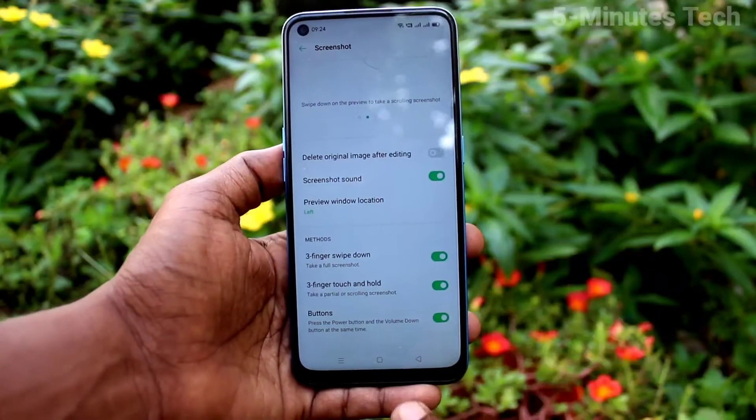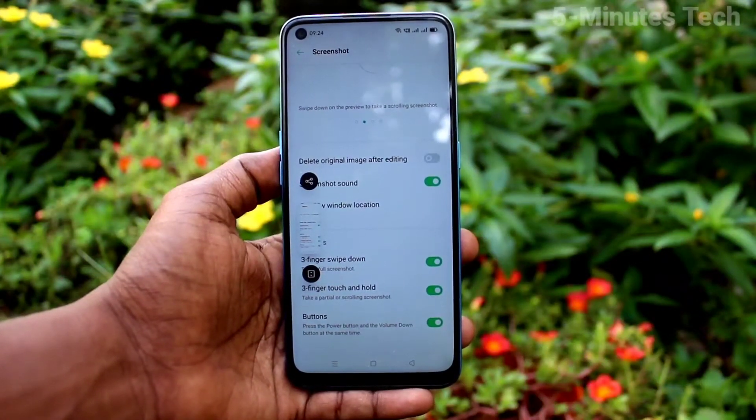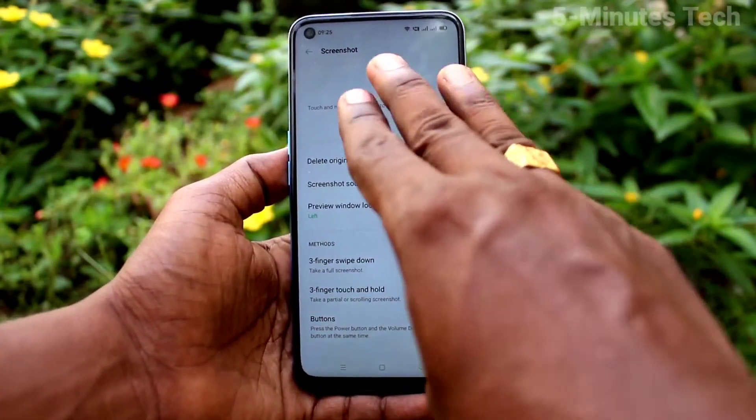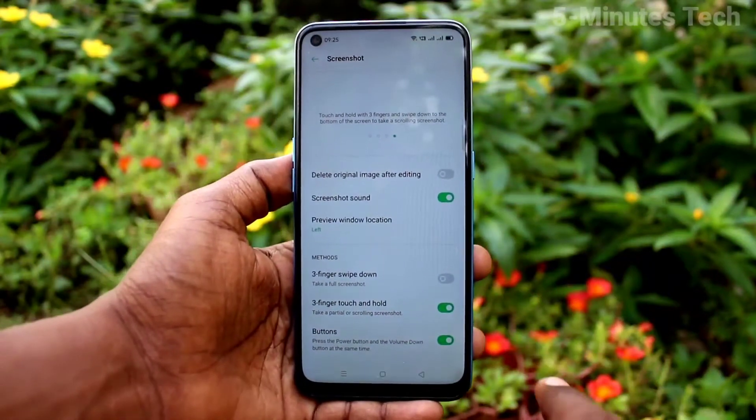Now with your 3 fingers swipe down along the screen and screenshot will be taken. If you turn off this button, 3 fingers swipe down will not work.